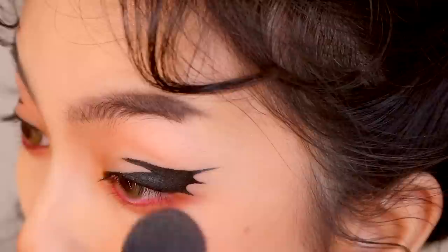Let's next line the upper waterline using the Colorstay eyeliner. I'm using the dark peach eyeshadow again as blush directly on my cheekbones.